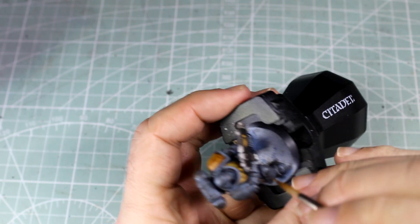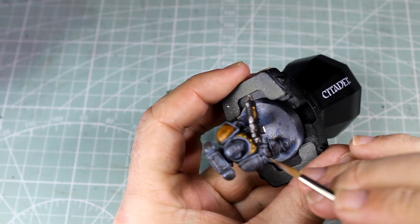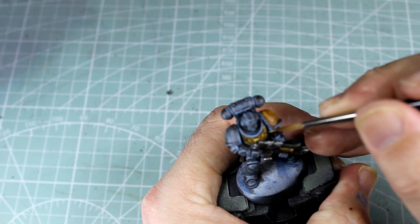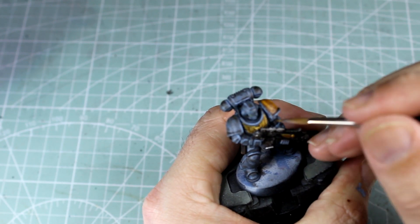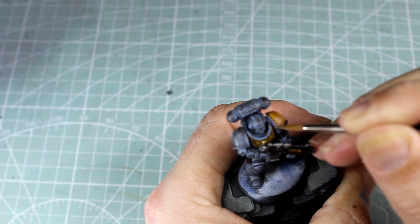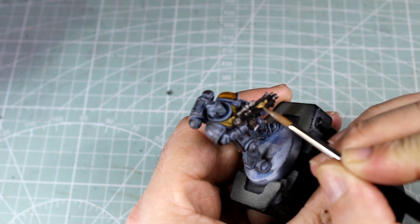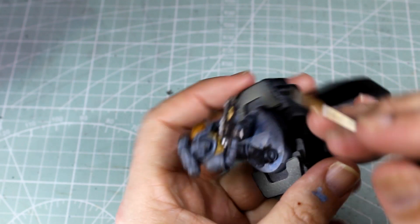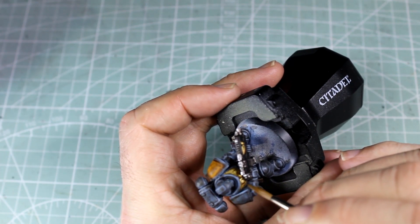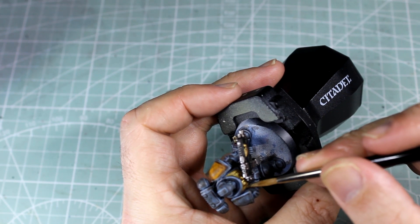Now we're going to highlight the gold — we're going to mix a little bit of Retributor Armour with some Mournfang Steel just to line it up a bit. Next we're going to mix in just a bit more Mournfang Steel to give this a second set of highlights, just to make it look like it's got some shine to it.